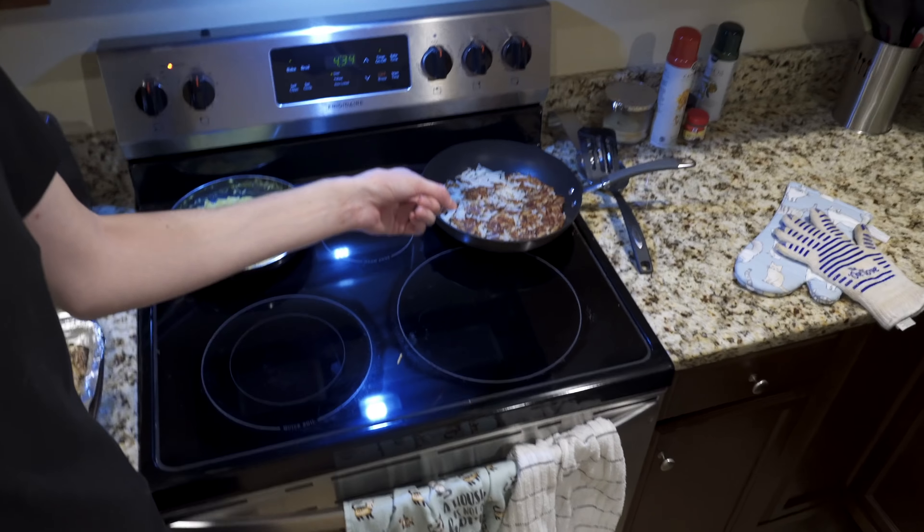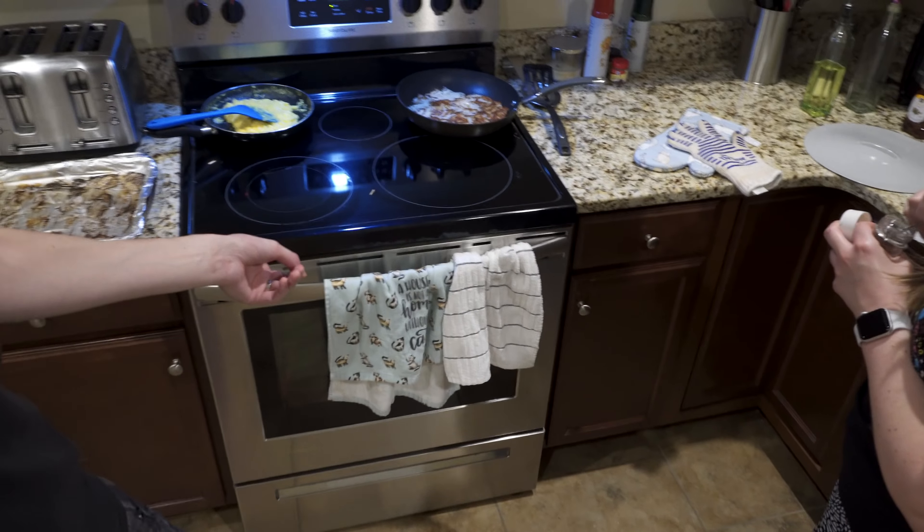Eggs, hash browns, bacon — a lot of bacon because we did a whole pack of it. We're just about to eat and it's about 8:30.